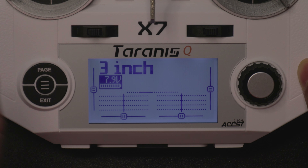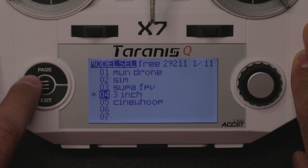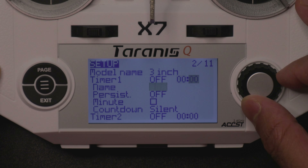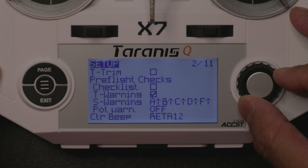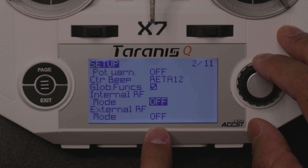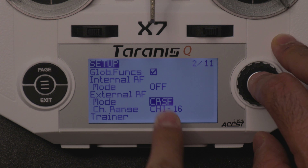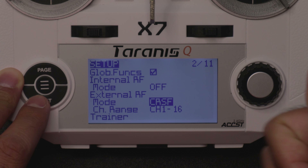First thing you want to do is choose the right model. If you don't know how to do that, click these three lines right here once and you're on your models page. I'm going to choose my three-inch quad. Now it says page one out of 11 — go to page two and scroll all the way down to Internal RF. Change the mode all the way to OFF. That will enable us to have the External RF — change that mode all the way to crossfire. I know this is not crossfire, but they use the same protocol. Click OK and you're good to go for that part.